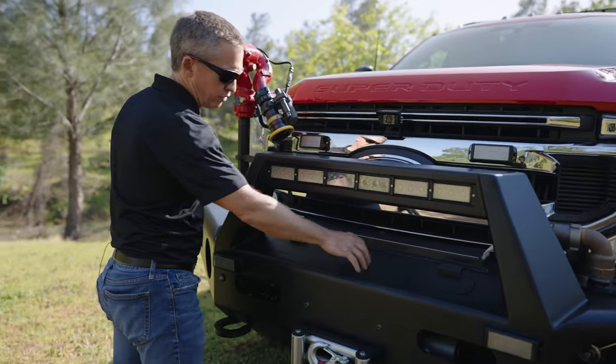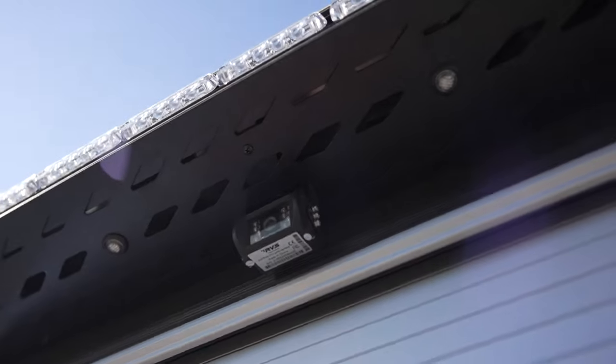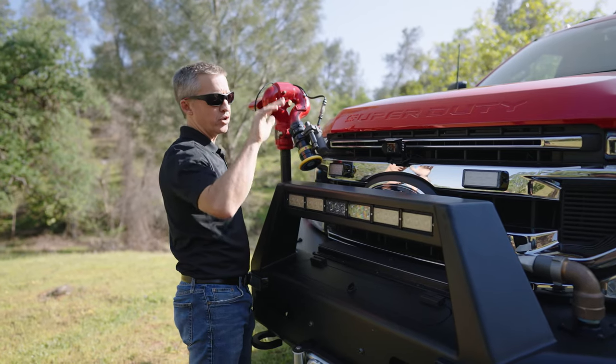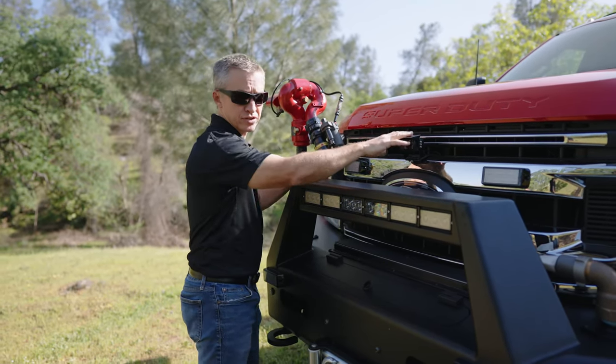There's a hinged door that allows you to access the winch. This is the RVS camera system — we've got a four-point camera system on the truck. This front camera is there because of the height of the truck: when you're going up a grade, it's sometimes difficult to see what's in front of you, and this allows you to see the entire view.